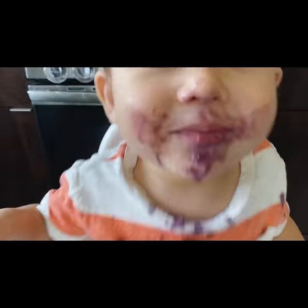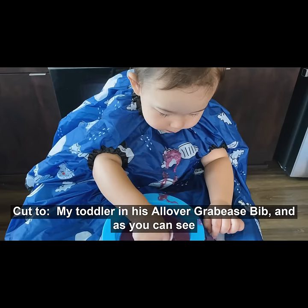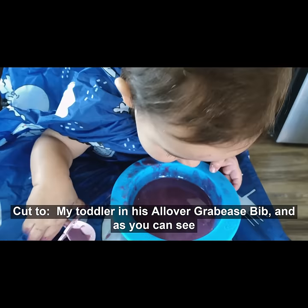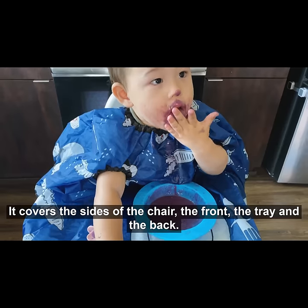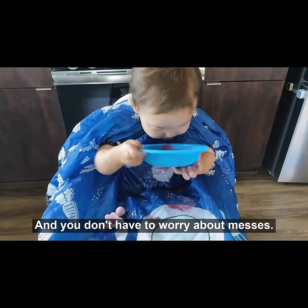Cut to my toddler in his all-over Grabby's bib, and as you can see, it captures everything. It covers the sides of the chair, the front, the tray, and the back, and you don't have to worry about messes.